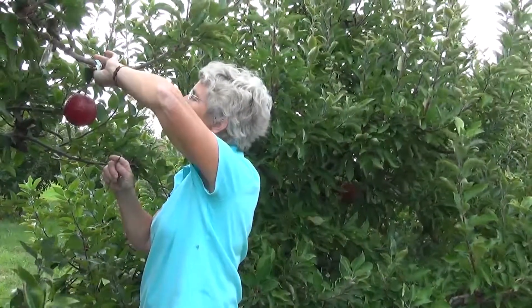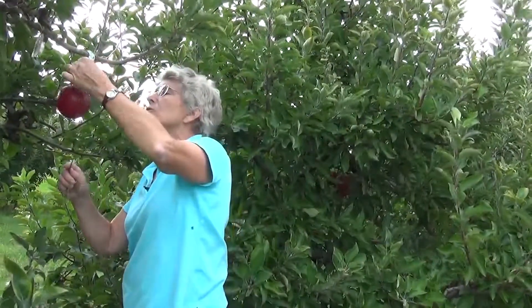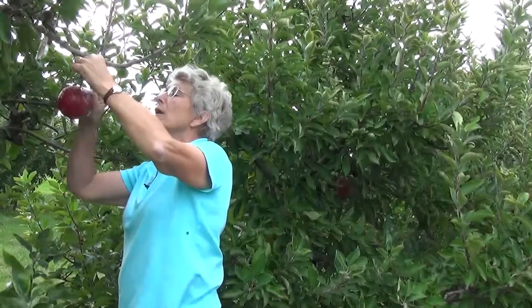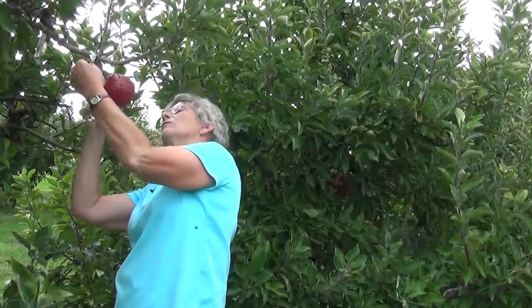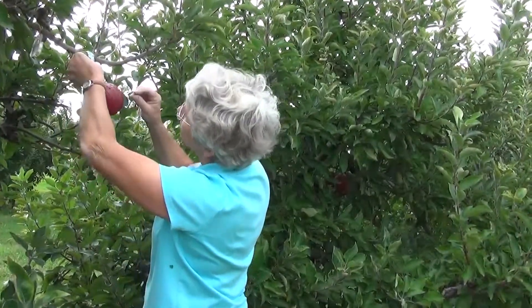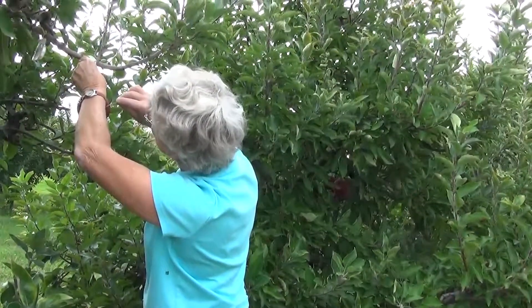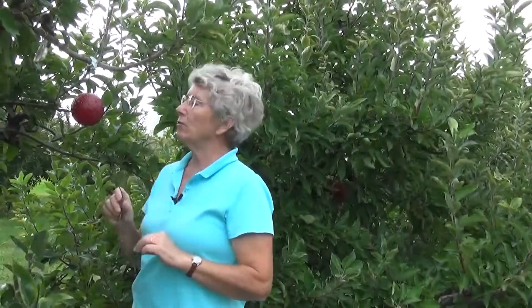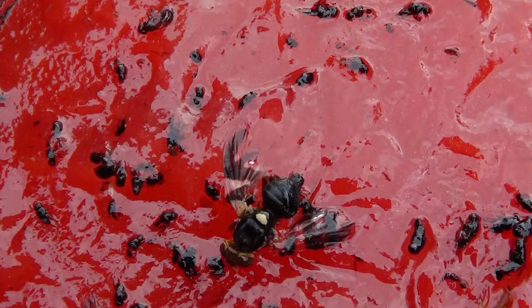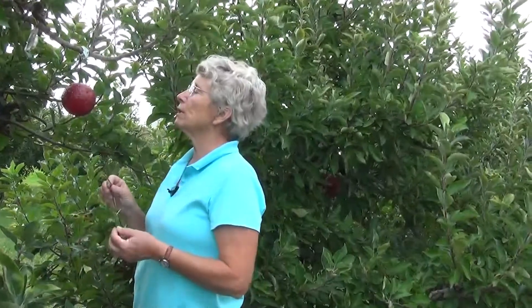I'm going to turn it slowly all around looking at the upper half of the trap. I do see one maggot fly. Now look at the lower half of the trap. There are two distinctive features of an apple maggot fly: one is a very distinctive white dot on the thorax, and the other is a brown pattern on the wings.